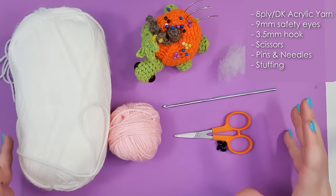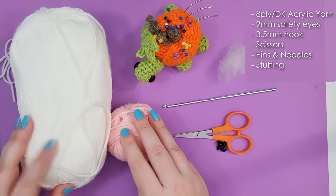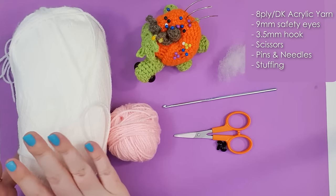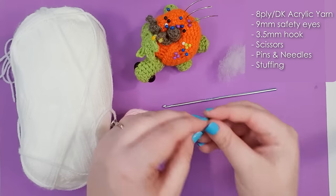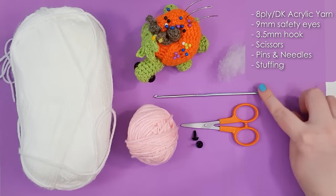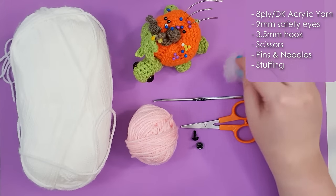All right, let's talk about tools and materials. To make your rat today you're going to need 8-ply 100% acrylic yarn in two colors — a main rat color and some pink for his hands, feet and ears. You're also going to need a pair of 9mm safety eyes, your 3.5mm hook, scissors, pins and needles and some stuffing. A written version of today's pattern will be sent out to my patrons and will also be made available on my Etsy. I will leave links to both in the description down below.